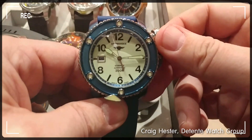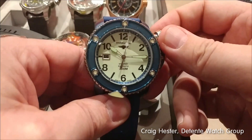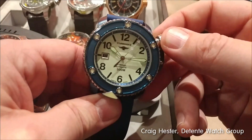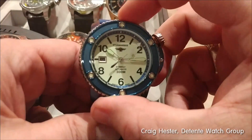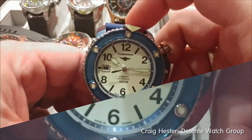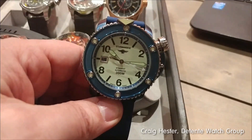You do not want to miss this Stingray. I'm Craig Hester at Basel World 2017 — filming, photographing all over the place, talking to all our manufacturers. I'm also now the editor of About Time Magazine. I'm going to be posting stuff about other brands as I'm here throughout the week. Thanks a lot and keep watching.